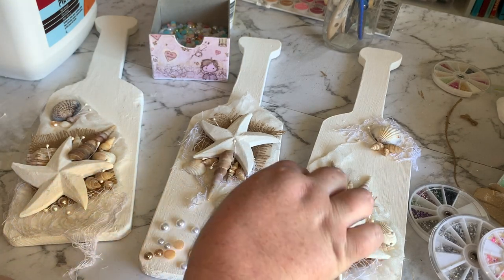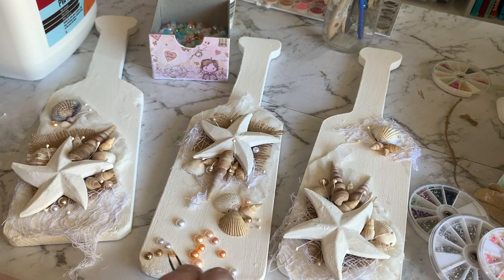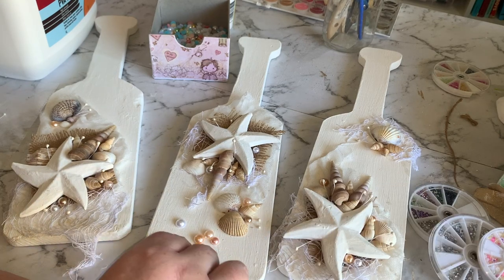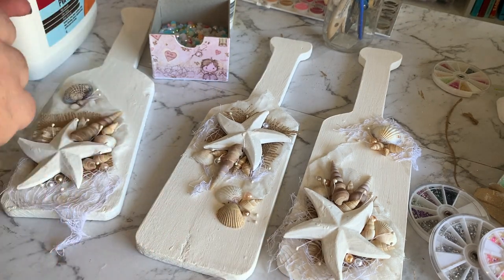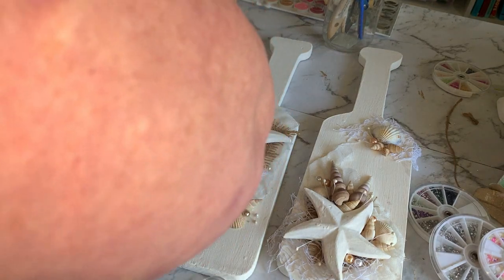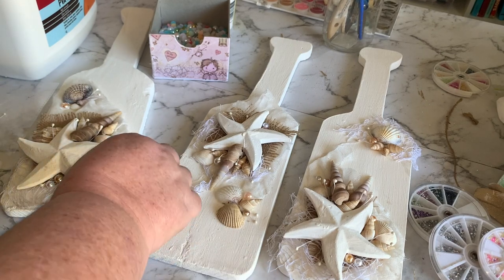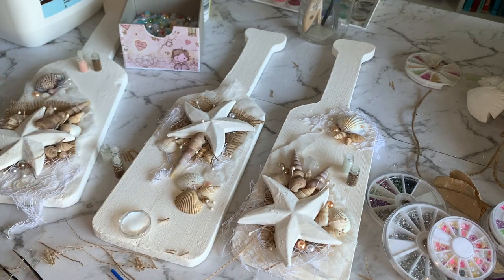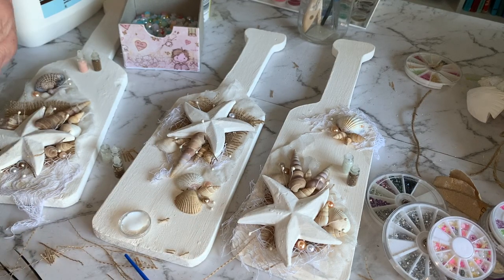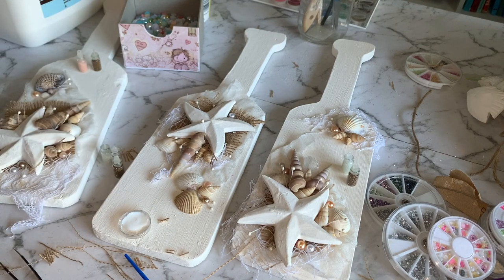Next I'm going in with some pearls. I have these in my craft stash and I've picked out some neutral colored pearls — some whites and a couple of goldy, beigey, peachy sort of colors. I'm just positioning them on first to see where I like them, then going in and gluing each individual one on with PVA glue. I've also just got some scrap pieces of the burlap and hessian and I'm just sticking a few of these randomly over it as well — just dipping them in a bit of PVA glue and sticking them in amongst all the decoration.